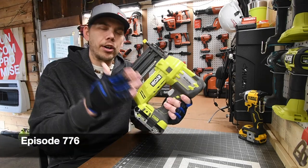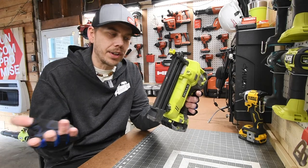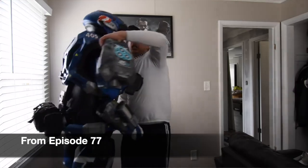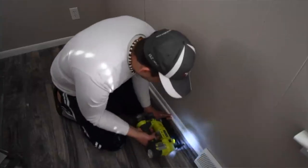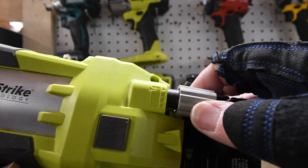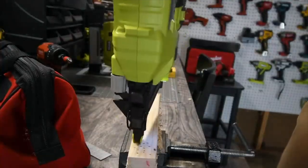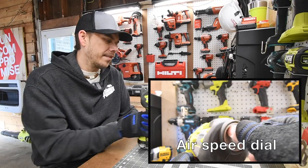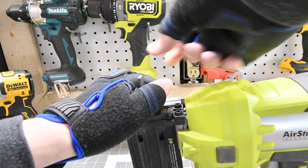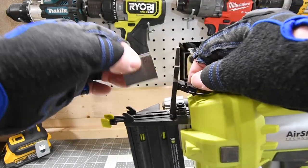First let's go over this RYOBI Airstrike. This is a previous model I bought a few years ago. When I first started the channel I didn't even know that battery-operated brad nailers were an option. This is model number P320. There are two LED lights on the front. You can adjust the depth of how far the nail goes in. There's a single nail mode and a multi nail mode where you just hold the trigger down. The battery lasts a while with a low amp-hour battery. This goes from 5/8 up to two inches, and it's only shot a couple thousand brads and still works like it's brand new.